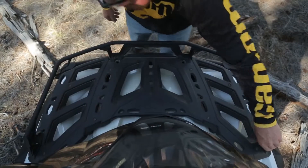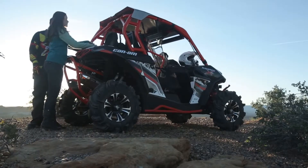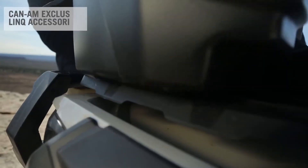The ability to quickly transform your vehicle to suit the need of the moment becomes a highly competitive advantage. And nothing comes close to offering as much versatility as CAN-AM's exclusive LINX system.